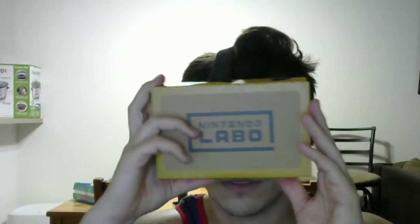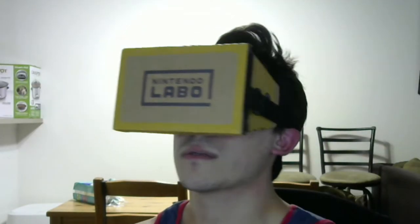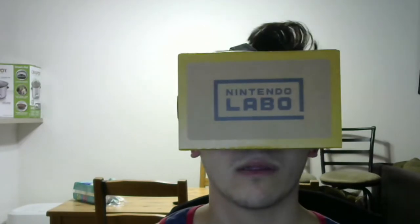Let me get my Switch out — here we go. It sits on perfectly, and then you have your Joy-Cons and you are ready for some wonderfully screen-doored Nintendo VR gaming.